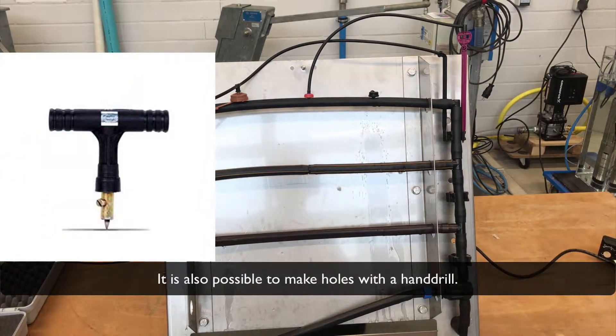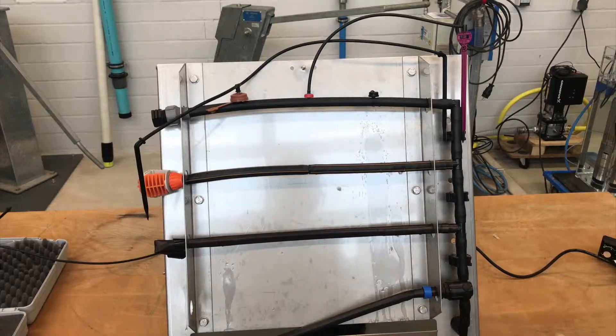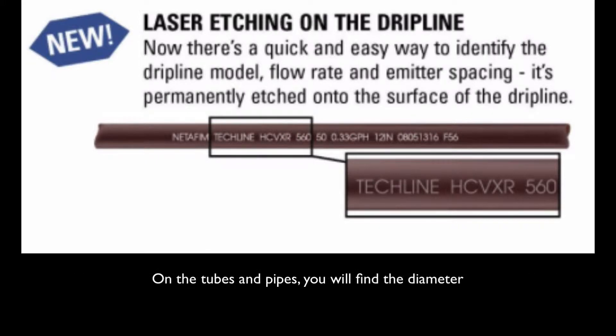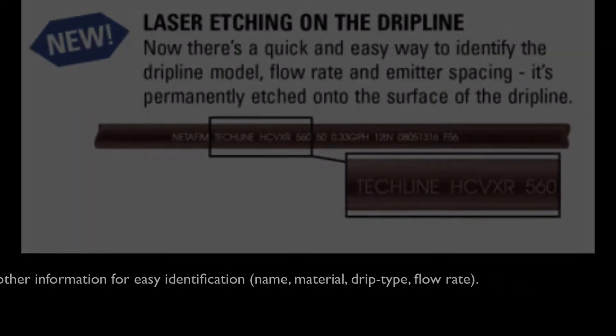It is also possible to make holes with a battery-driven hand drill. It is most important that appropriate pipe diameters are used, which are selected by hydraulic calculations given in tables from the manufacturer. On the tubes and pipes, you will find the diameter alongside other information such as name, material, drip type, and flow rate, for easy identification.